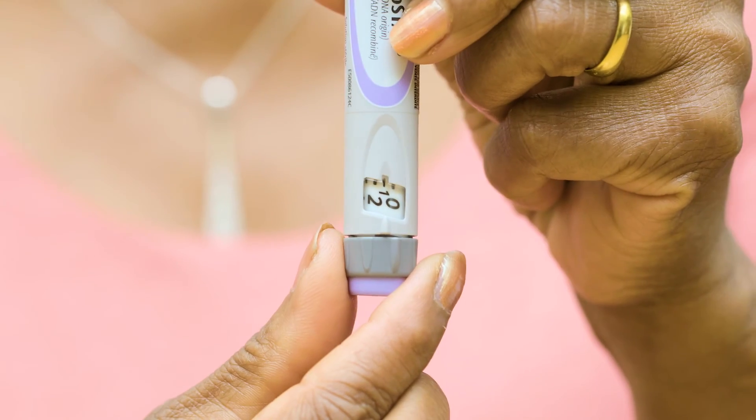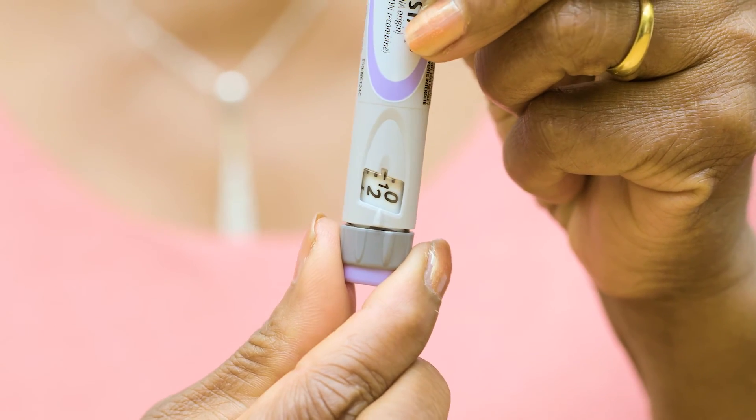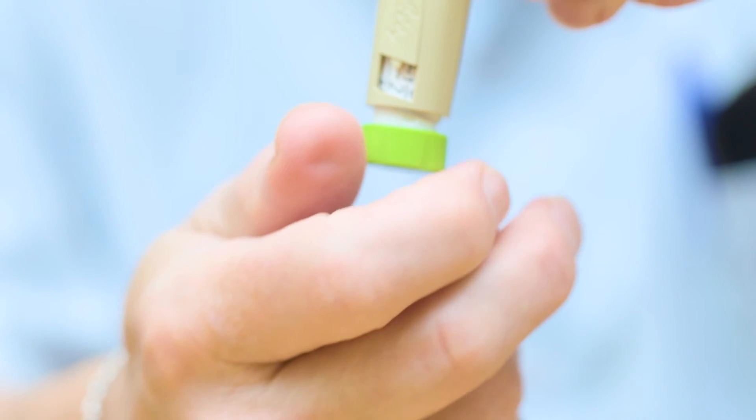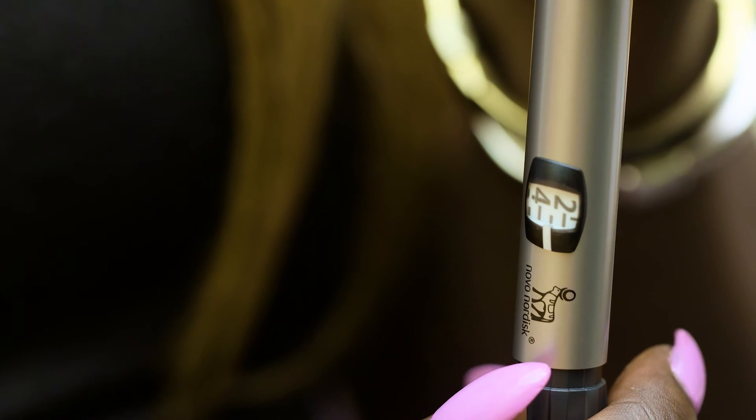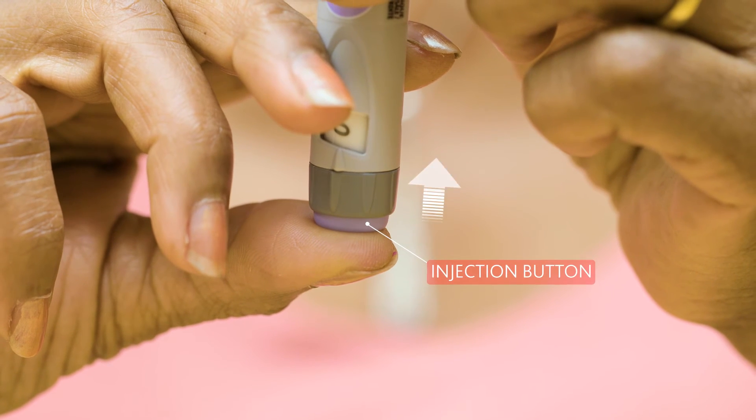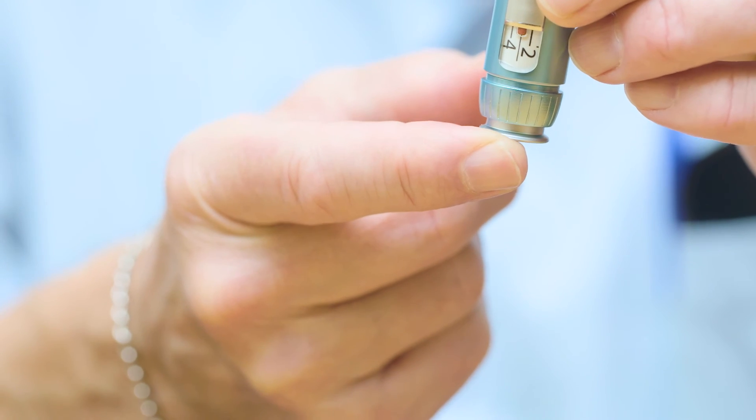Usually the number is displayed in one unit increments, but only the even numbers will be shown and odd numbers are marked as a line. For example, this will mean two units while this will mean three units. When the right dose number is set and you're ready, it will be the injection button you push to inject your insulin.